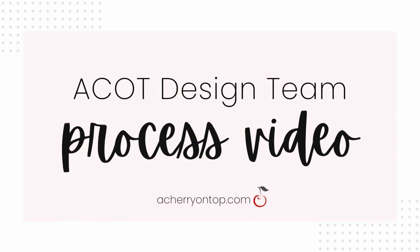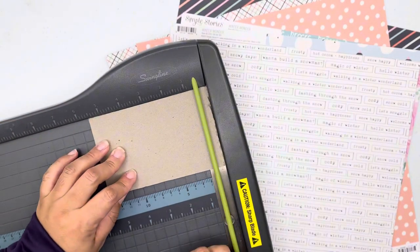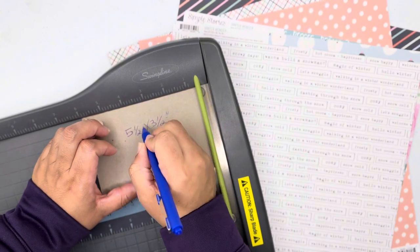Hey guys, it's Connie here and today I am sharing a process video of my latest project for A Cherry on Top. It's a winter mini album using the Winter Witch collection by Simple Stories.